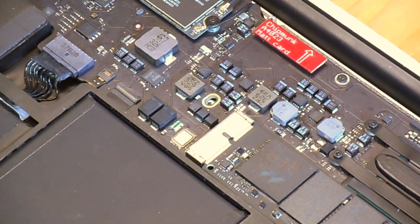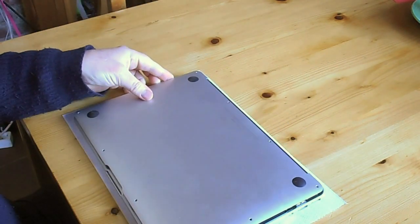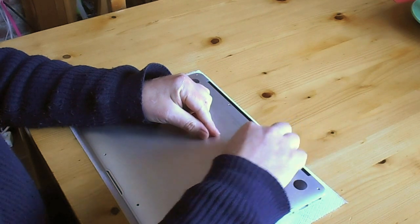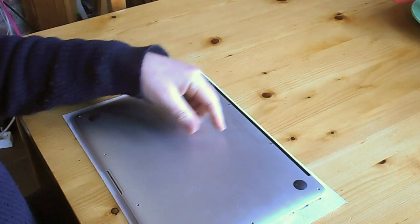That's all there is to it. And we put the cover back on. Stick the long screws in first.